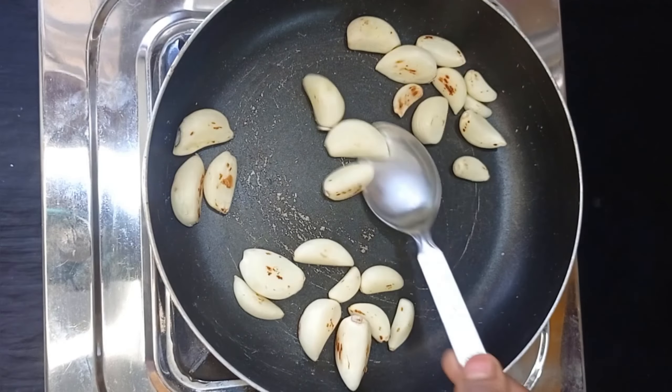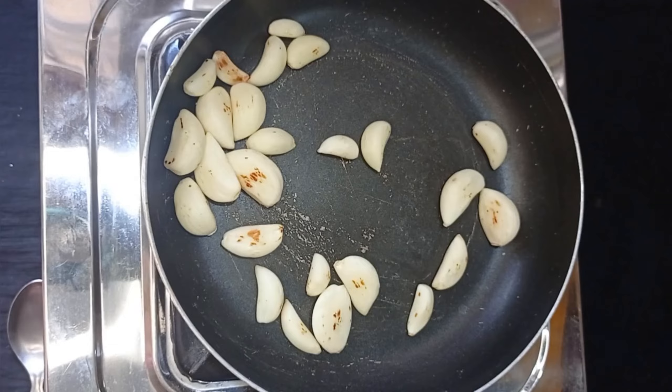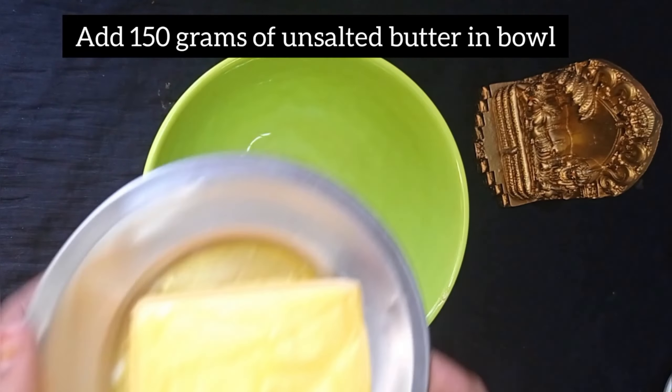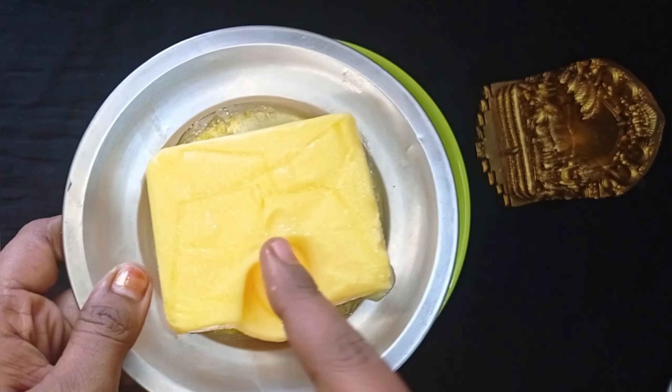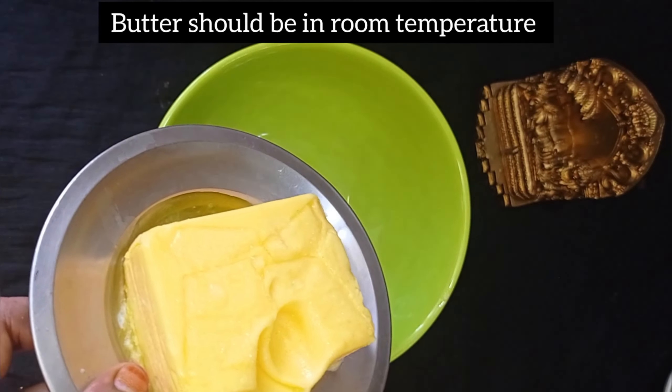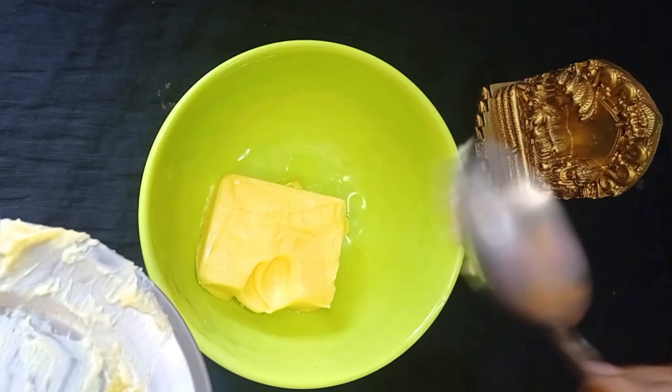It will be cooked. If you want to make it a good roast, add a mix of water to the ground. Now we have to mix it at room temperature. We have to mix it in a bowl. It will be easy to mix. If you want a good amount of water, you will have to mix it in a bowl.